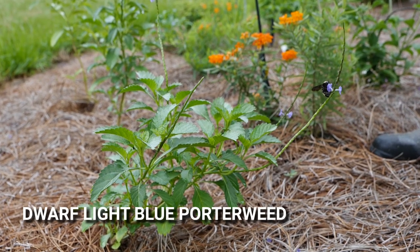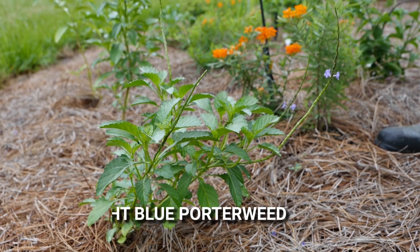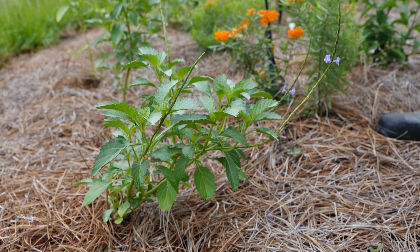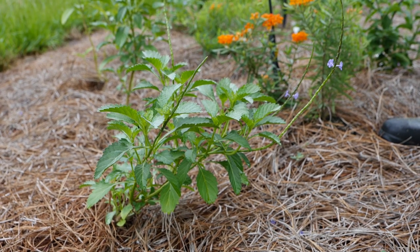This selection is called Dwarf Light Blue Porter Weed. It's actually a native to South Florida and the Caribbean, and it's really more of a light lavender or light purple. We like to feature this one because it's probably one of the shortest growing porter weeds out there and can be used at the front of the bed rather than the back.